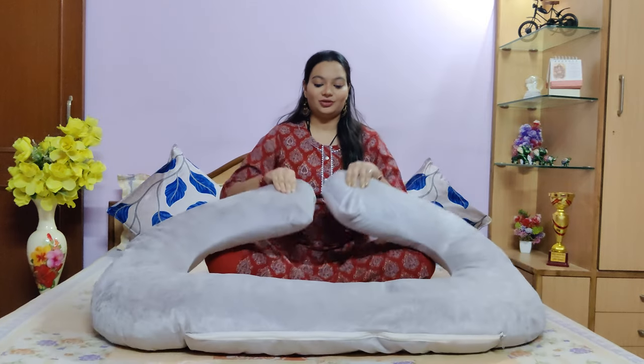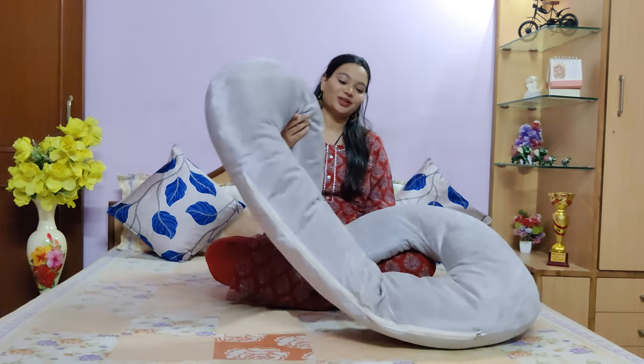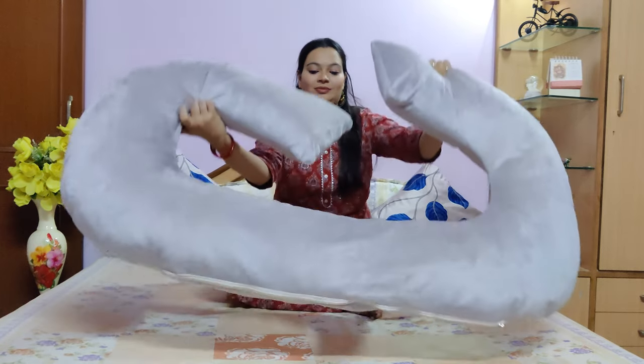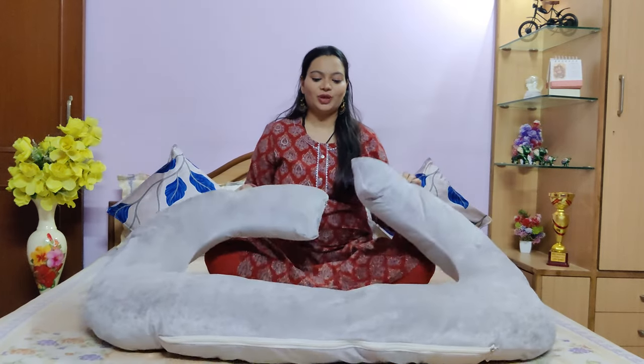First of all, I am going to show you this pillow. It is called a maternity pillow or pregnancy pillow. This is a C shape. There are also L shape and U shape available in the market, so you can use whatever you are comfortable with.